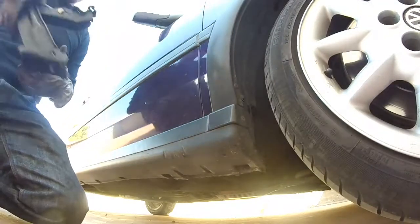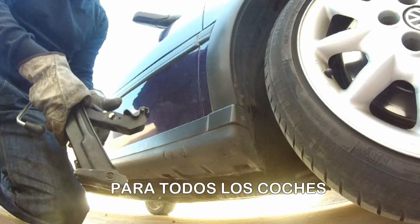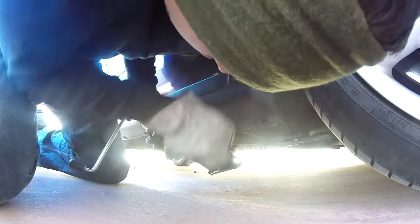El siguiente paso es elevar la rueda. Para ello disponemos de un gato que trae de serie todos los coches; suelen ser específicos por el tipo de apoyo que traen. Ten cuidado de usar otros gatos. Además, cada coche tiene un punto previsto en donde colocar el gato — suelen estar señalados. Consulta el manual de tu coche para poder ubicarlo. En este caso, ese punto está aquí. Colocamos el gato en el sitio dispuesto para ello y nos aseguramos de colocarlo correctamente para que no se salga.